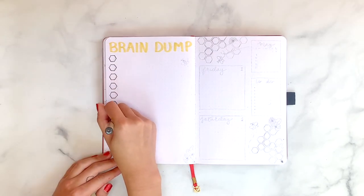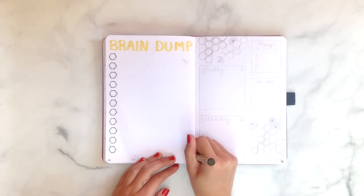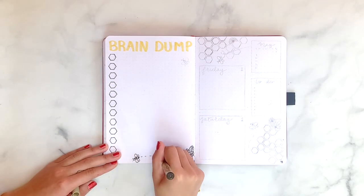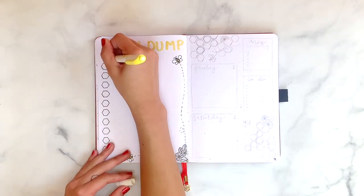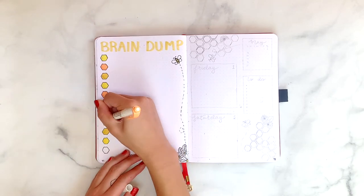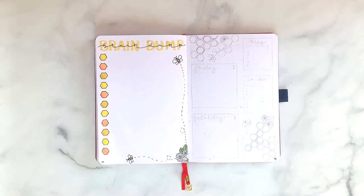The next page is my brain dump page. I like to keep it pretty simple and save a lot of space so I have room to write down all the big tasks and things I want to get done during the month. Another thing I really like about this theme is that it's not really complicated at all — it just takes a little more time and commitment. All the shapes are very simple: hexagons, simple flowers, and bees, so it's pretty easy to recreate if you have the patience.